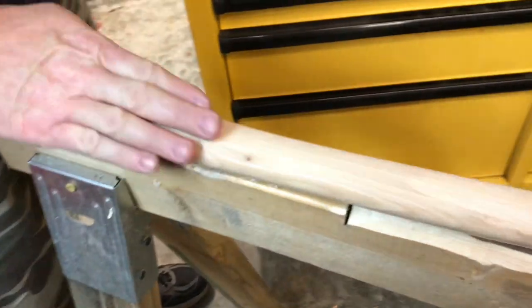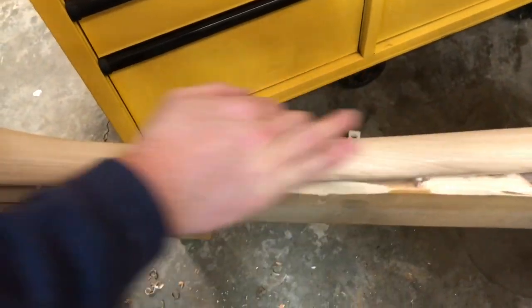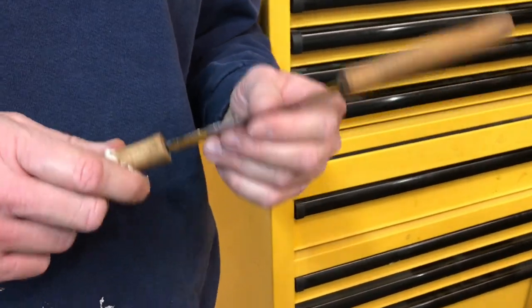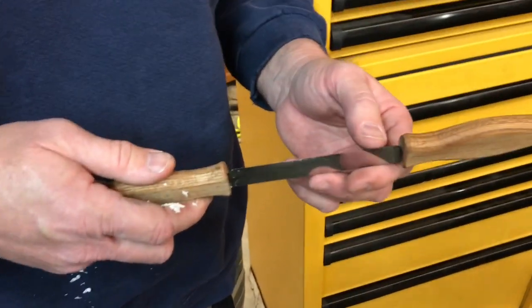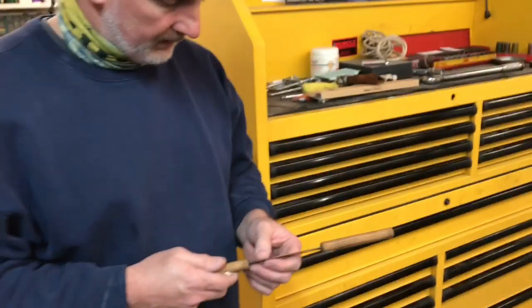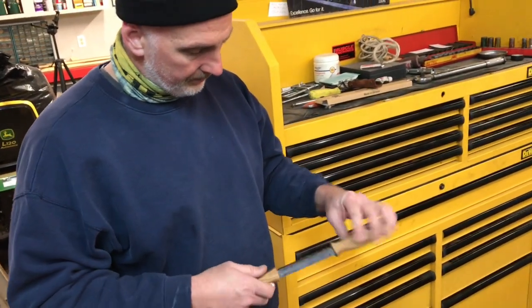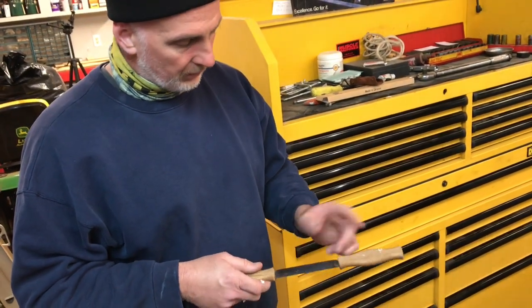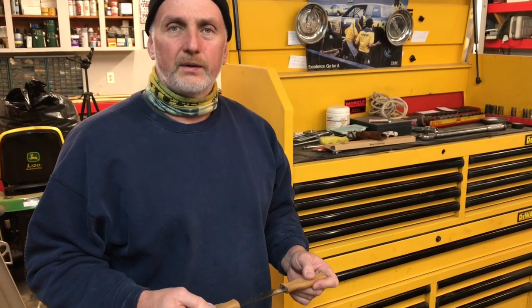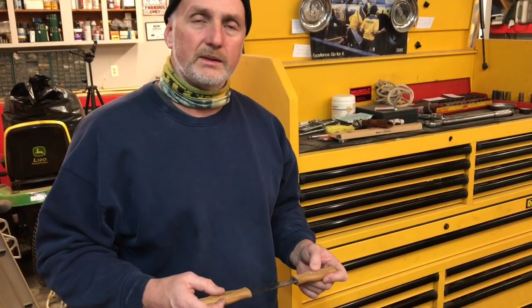Then we'll be ready to burn our handles and soak them in linseed oil and make them look really cool. I think I'm going to get a lot of use out of this tool. This is pretty awesome — I'm excited about my purchase. It looks like it's going to be easy to sharpen. Right now it seems to be fine for what I'm doing; it doesn't really need to be any sharper. But if I do need to, it'll probably be as simple as using a stone to sharpen up this edge. I will put the link for this right down below in case you want to purchase one yourself. Thank you for watching — don't forget to like, comment, and subscribe. We will see you next time. Take care.